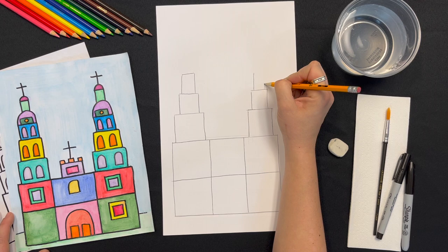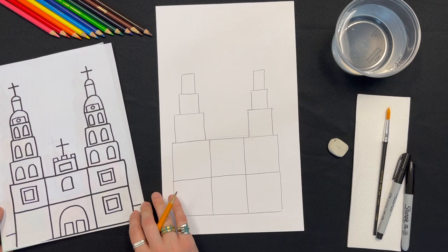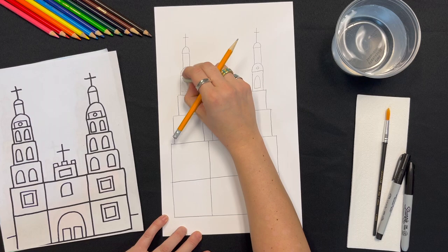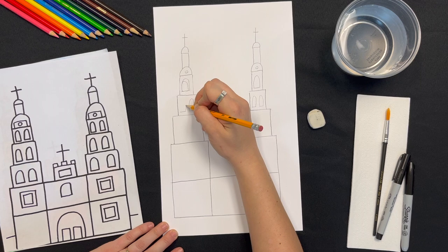Check as you go to make sure that your architectural design is structurally sound. Don't stress too much about making yours look just like the reference images. Just draw what you need and where you need it to make yours your own. Now we're ready to start adding some details.